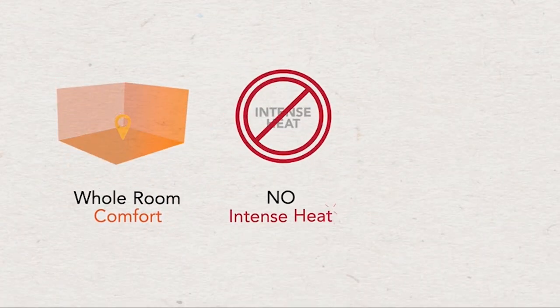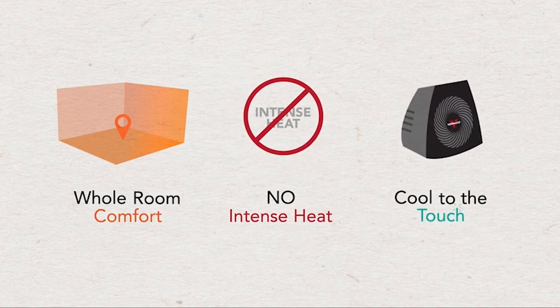So, can a heater keep your entire room comfortable without using intense heat and still remain cool to the touch? Feel for yourself.